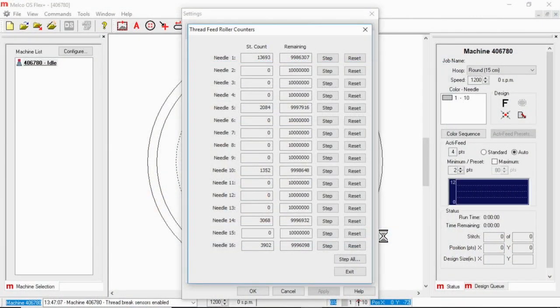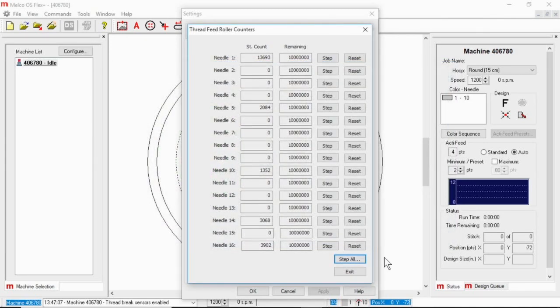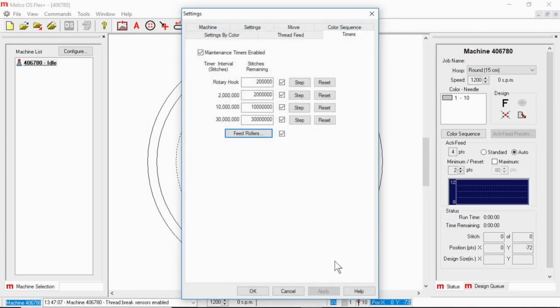Now I'll go across and make sure everything lines up and put those pinch rollers down. Once you're finished with this, go ahead and click Finish, then Exit. If there's any other maintenance you want to do while you're in the screen, you can do that, or click OK to get out of it.